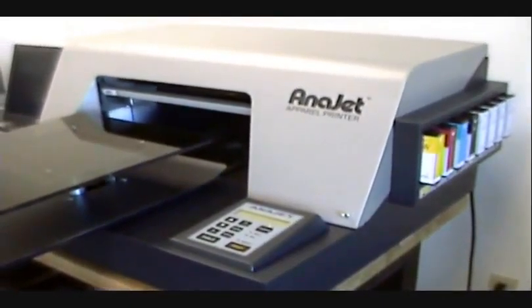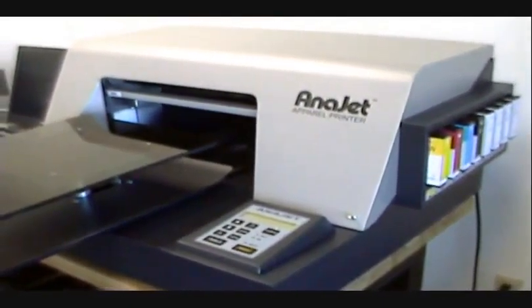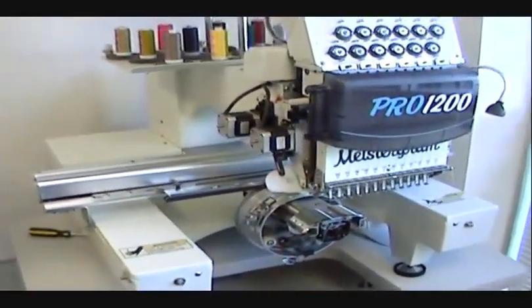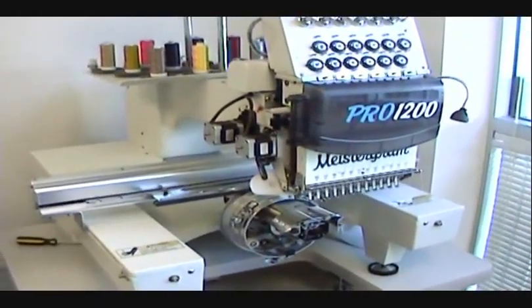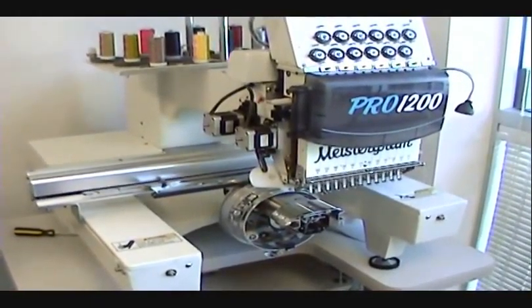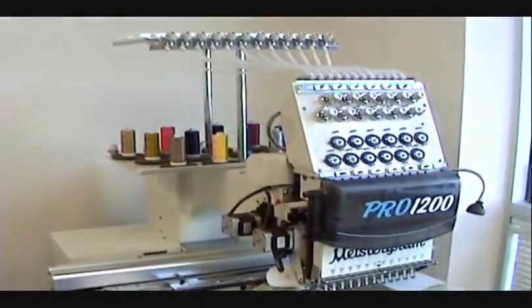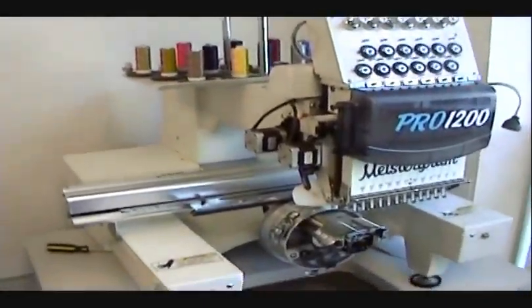And finally, Meistergram's Compact. This is an embroidery machine which is well suited for the home business or start-up business which has limited space. This machine can stitch a variety of garments as well as hats.